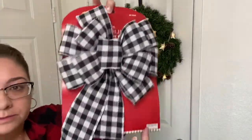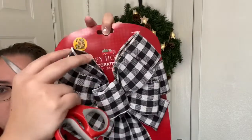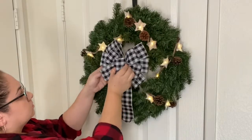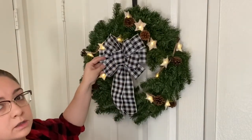I was so excited to find this beautiful bow at the 99 cent store of all places, and it was only $1.99. I'm pretty new at bow making, so the fact that I found this already made was perfect for me.